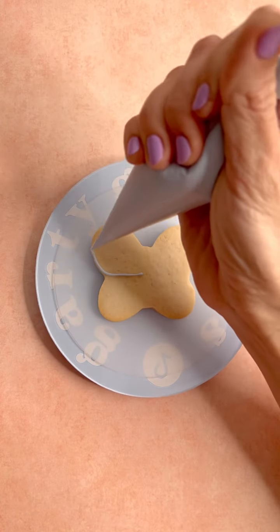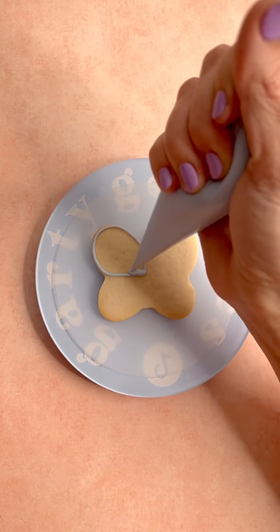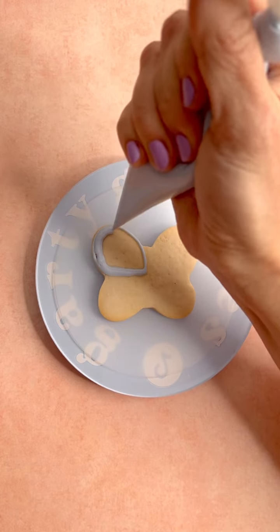Hi guys, it's Maddie from Garty Goodies and welcome to the video tutorials for your Easter DIY kit.